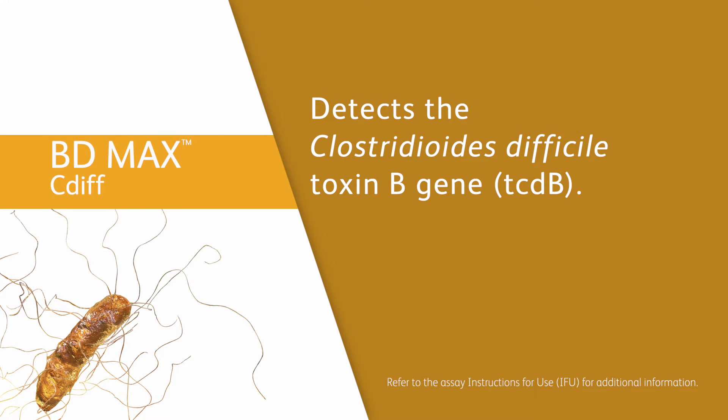The assay detects Clostridioides difficile toxin B gene, tcdB. For additional instructions and information, always refer to the BD MAX system user's manual and BD MAX C. diff instructions for use.